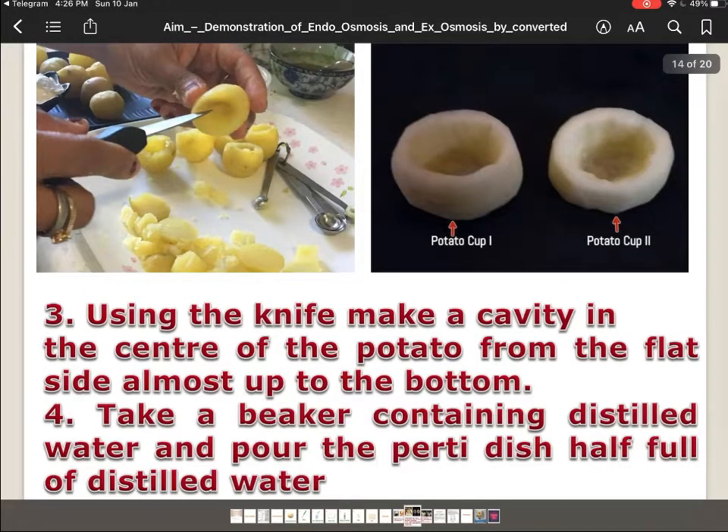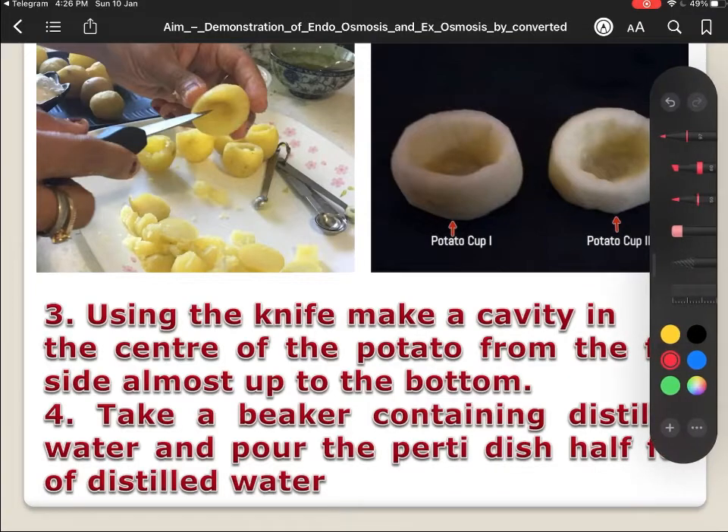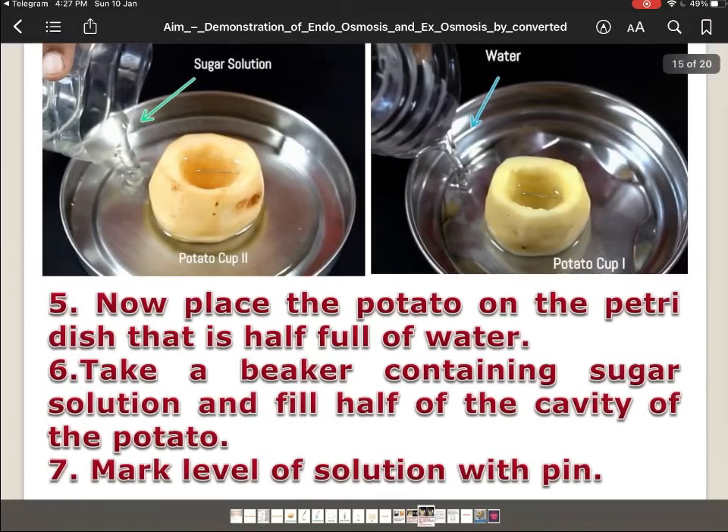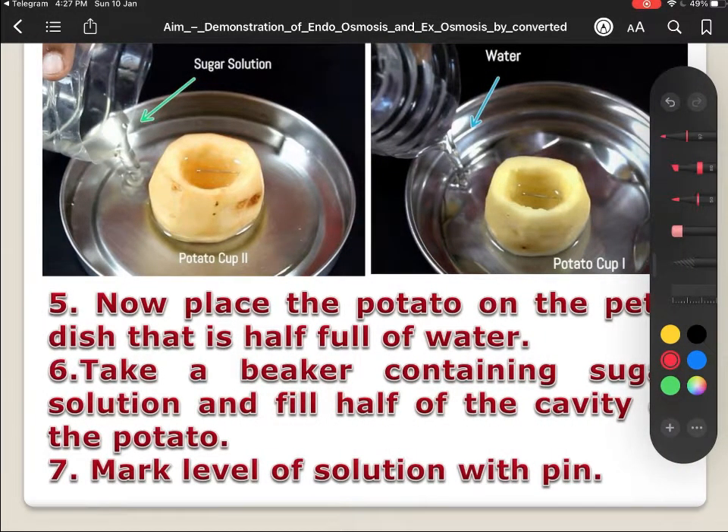We will have two potato cups — you can see here, this type of potato cups can be made using a large potato. Now we have to take a beaker containing distilled water, and this distilled water is to be poured in the petri dish. This type of arrangement is to be made.